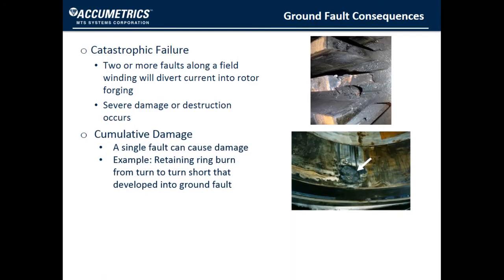Although conventional wisdom says it takes two faults to really damage the machine, it is possible that even a single fault can be very damaging. Shown is an example of the inside of a retaining ring where there was a single fault resulting from a turn-to-turn short that arced, burned the insulation, and then burned into the inside of the retaining ring. In this case, the retaining ring needed to be replaced.